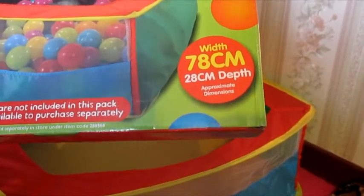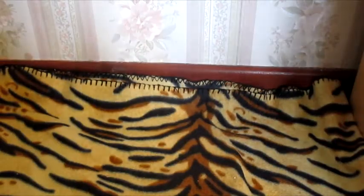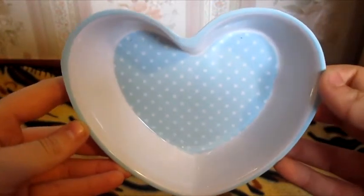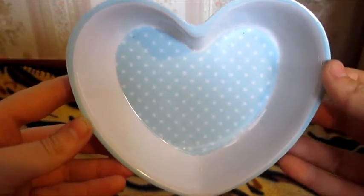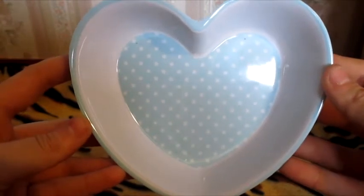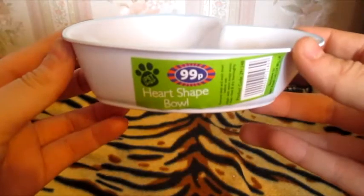The dimensions are width 78cm and depth 28cm, so it's a really nice big space for them. The next thing I picked up from B&M's is for Remy — just another one of these little heart-shaped bowls. I bought quite a lot of these in a previous haul for potties, and Remy doesn't have one at the moment. It's actually supposed to be a cat dish, but it's a brilliant size for dwarf hamster potties and also for Remy. This was just 99p.